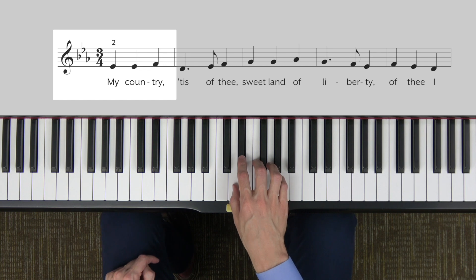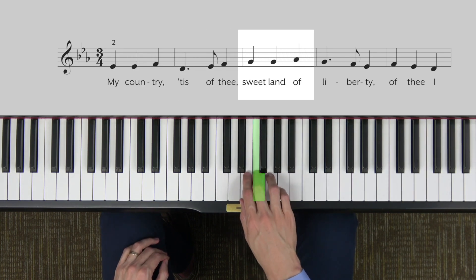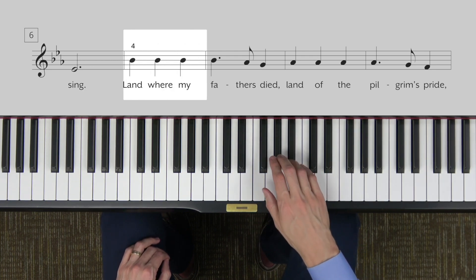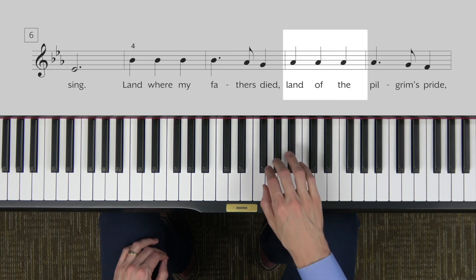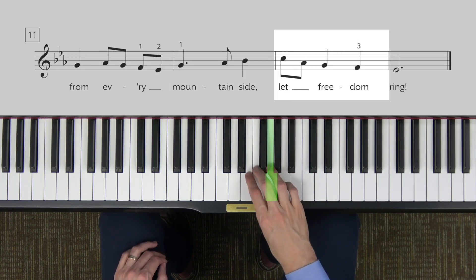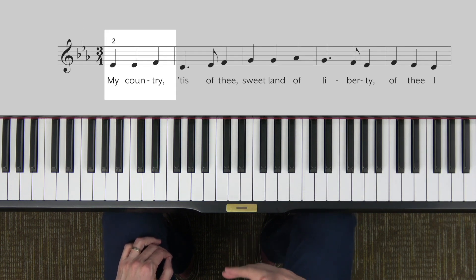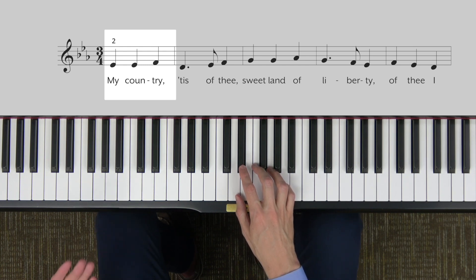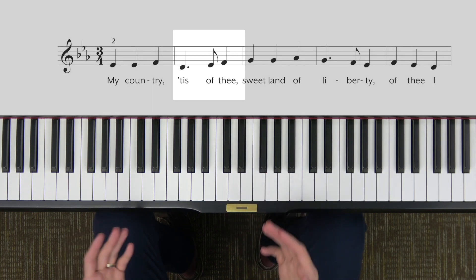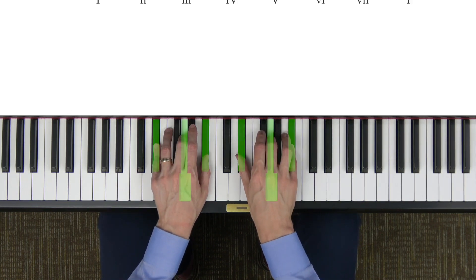My finger 2 is on E-flat. I'll count 3 beats and then we'll start. [Demonstrates melody] Finger 4 moves up to B-flat. [Continues through melody to finish.] You might have noticed, if you live in the United Kingdom, that this is actually the same melody as God Save the Queen — another patriotic song: 'God save our gracious Queen.' Both use the same melody, just different lyrics.